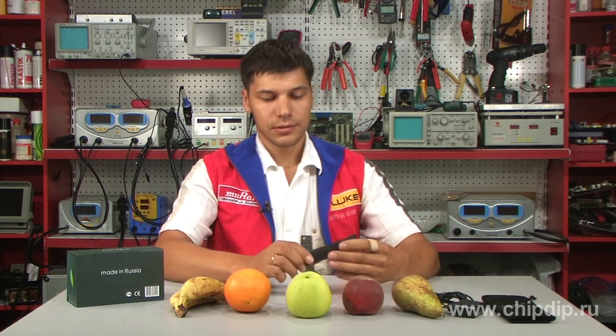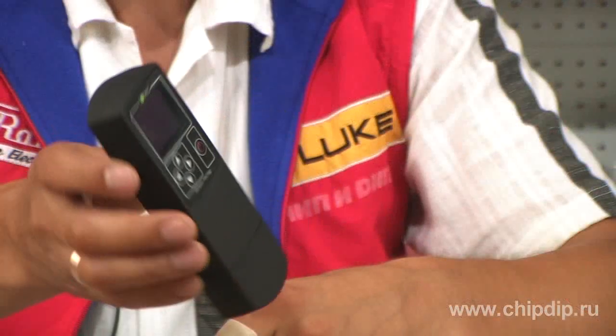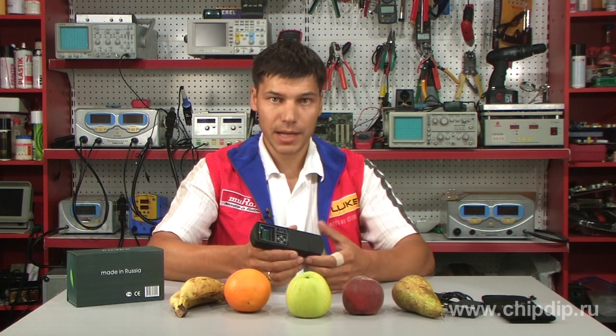The nitrate measuring instrument Soex intends to estimate the nitrate content in raw vegetables and fruits. The analysis is based on measuring the conductivity of high-frequency alternating current in tested products.